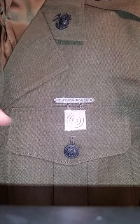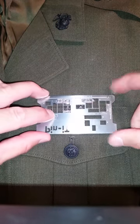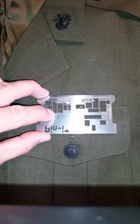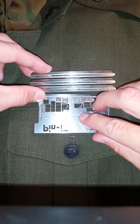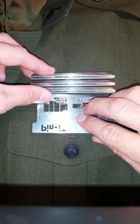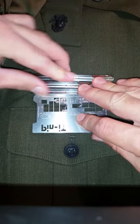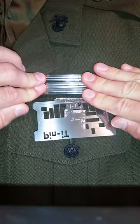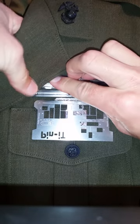Next, we'll place the ribbons above the rifle marksmanship. Again, you can take the 1/8 inch line, place it on the top of the marksmanship, take your ribbons — in this case I just have the ribbon bar, just to give you an example of how it works. Make sure the center of the ribbon bar is centered with the pocket, and press it in. You've got to make sure it's in there good because it's thick fabric.